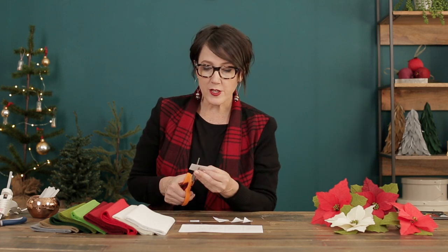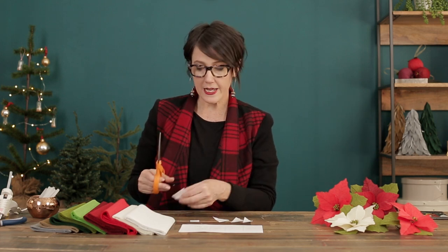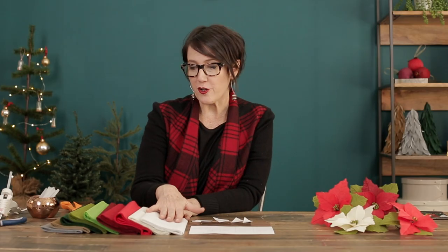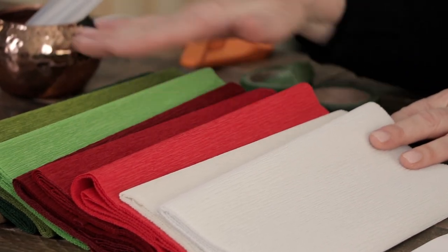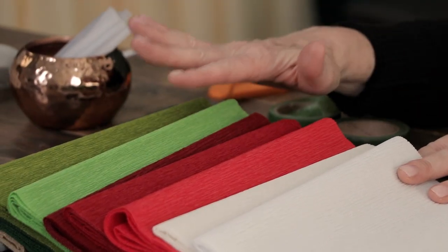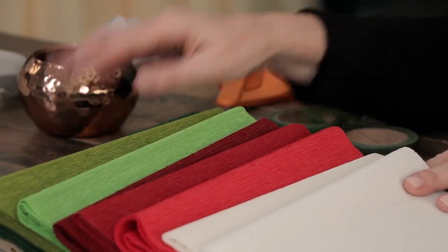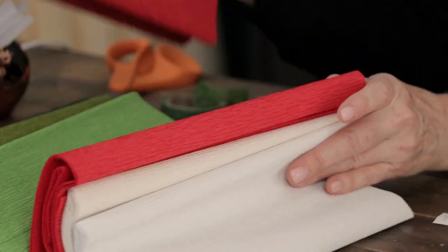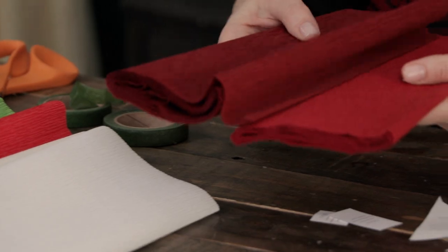You'll start by cutting out the pattern and you'll notice there are two patterns on each sheet. You can make these poinsettias out of white, any of the red colors, use the greens for your leaves, and the gold and silver for your centers. Today I'm going to use two colors of red — the two darker reds.